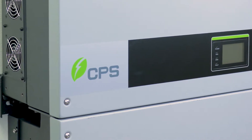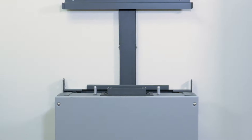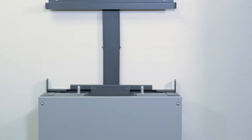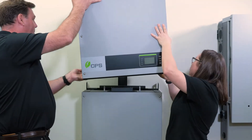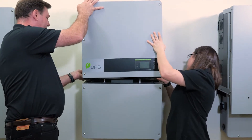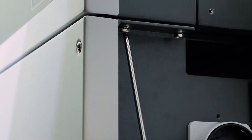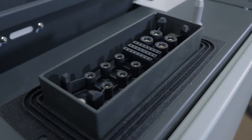Three-phase string inverters can weigh anywhere from 130 up to 230 pounds. Lighter weight means less people required to lift and less potential for injury. By breaking the weight into two enclosures, this allows for a relatively easy two-man lift. The installation advantages may be obvious, but there are more advantages to the boxes than just reduced weight.